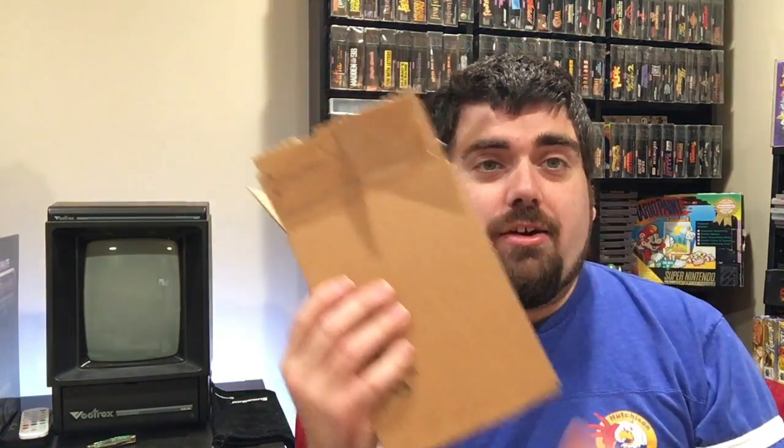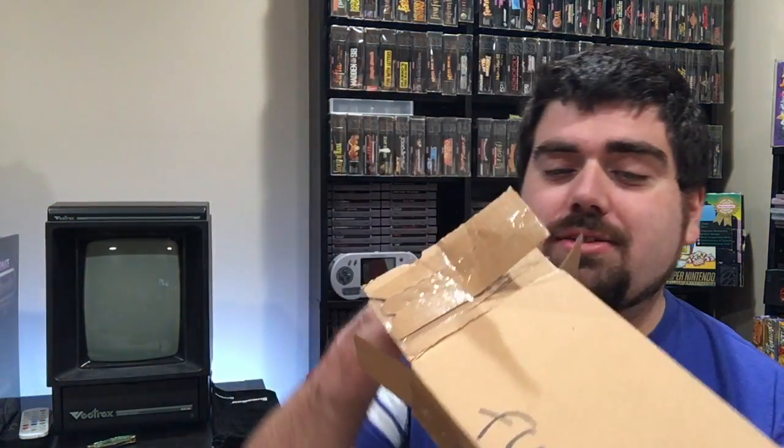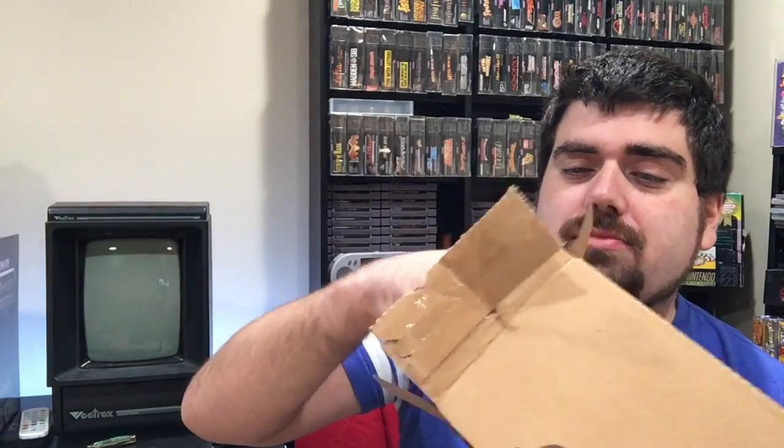We're going to open this real quick. The person packaged it very well — nice padding in there, bubble wrap inside. No box protector, but pretty nice. I sold this one for pretty cheap.